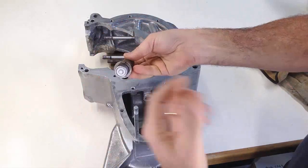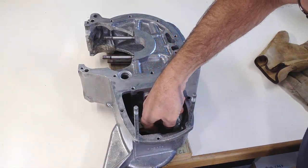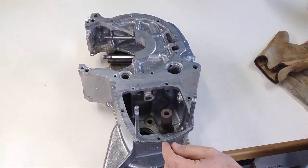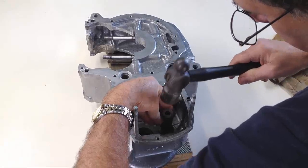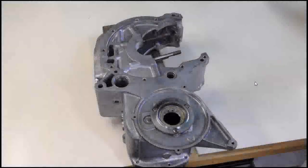Unlike the first bearing, the second one fits into a bore that has no shoulder to locate it. A special drift is used to insert it to the correct depth. This bearing requires a few gentle taps with a hammer and is in place at the required position. Having a blanked end, this second bearing has now formed a plug to seal off the bore and stop oil escaping.